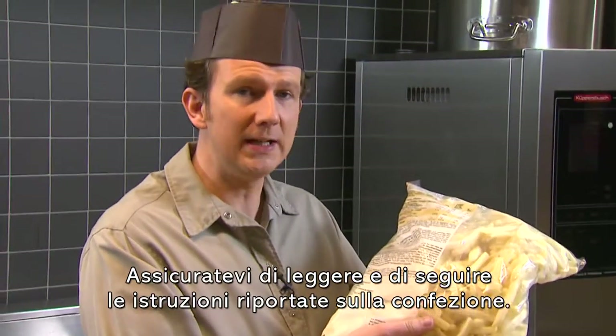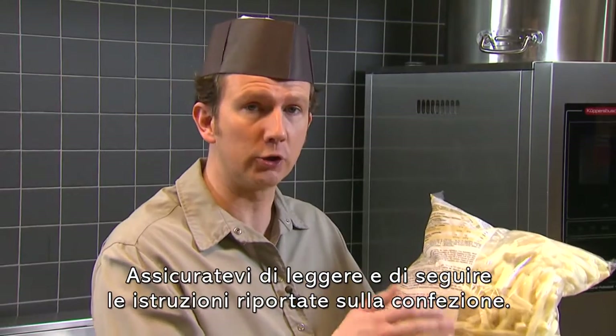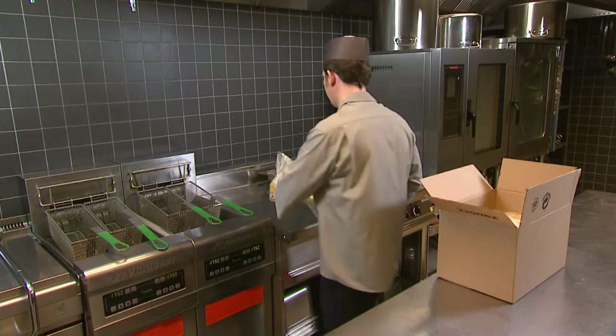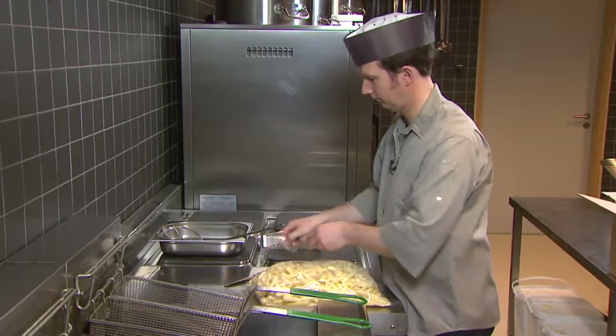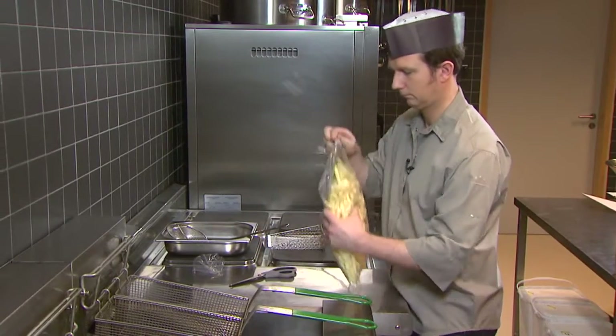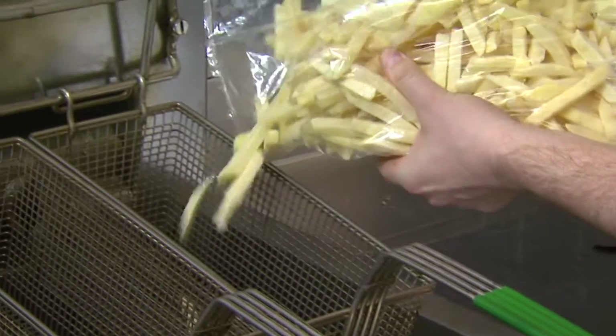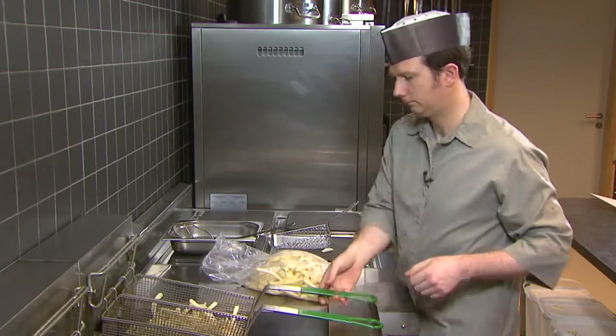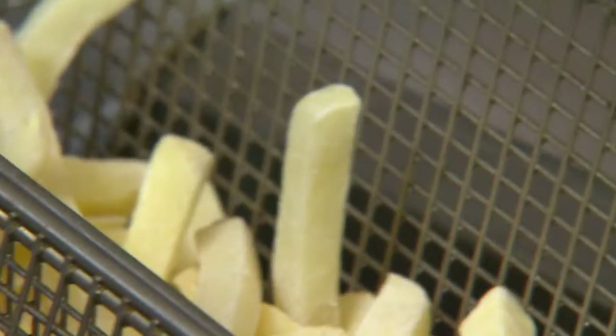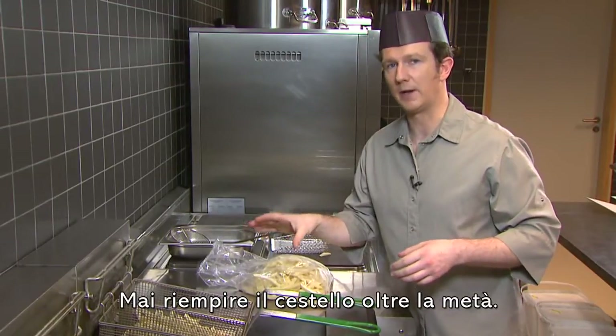Make sure you read and follow the on-pack cooking instructions. Never fill the basket more than half way.